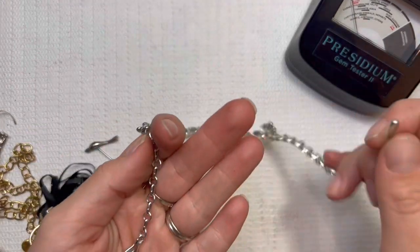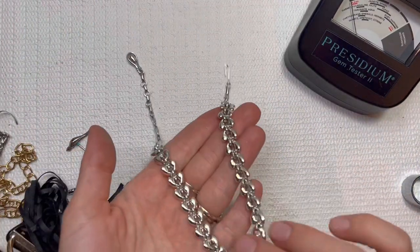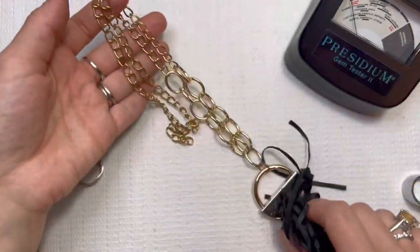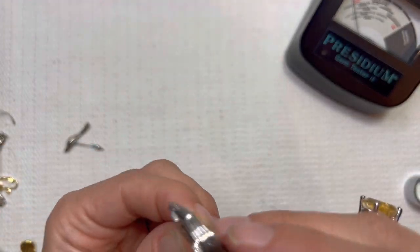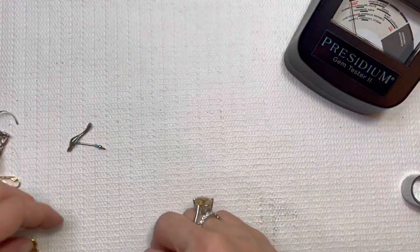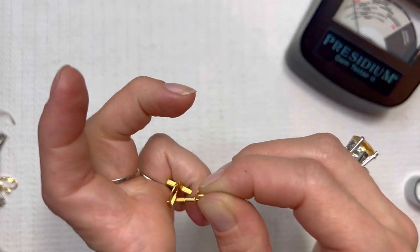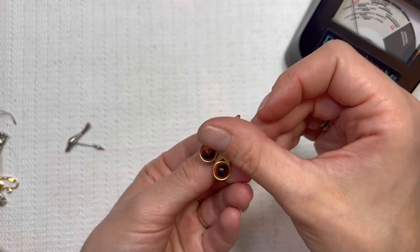Coro — I've got some Coro pieces. Might have to keep this one too. Vintage brand. I want to put that one in a lot — kind of matches those tassels we saw earlier. I don't see any markings on those. A little tiger's eye look on this set. I'll do those for $5.